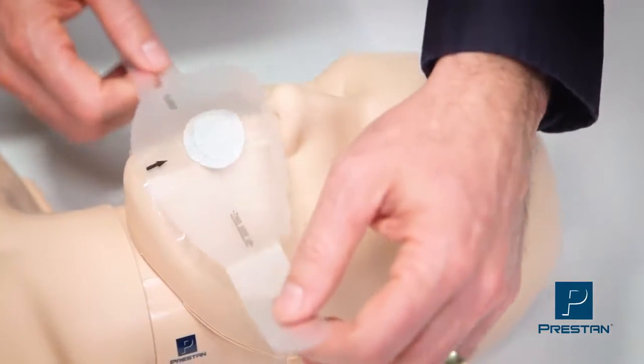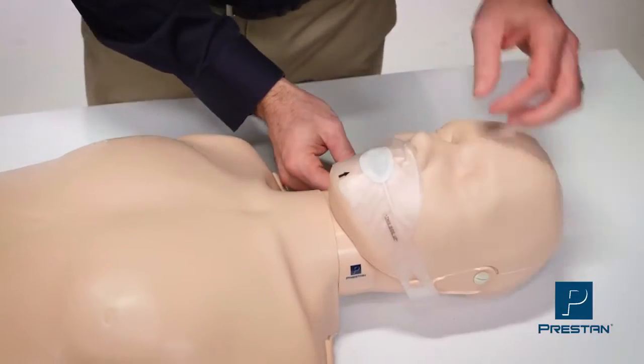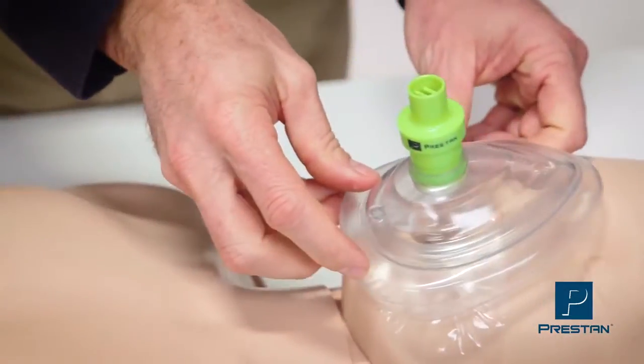If students will be sharing a mannequin, you can provide individual Preston face shields which secure to the ear pins. Or if you're using a CPR training mask, Preston offers CPR training valves.